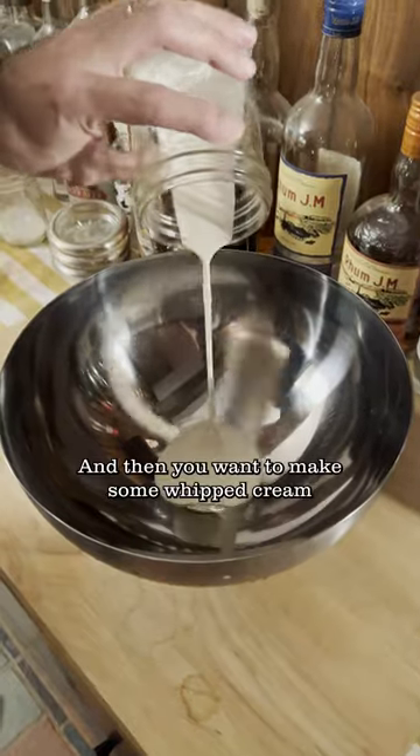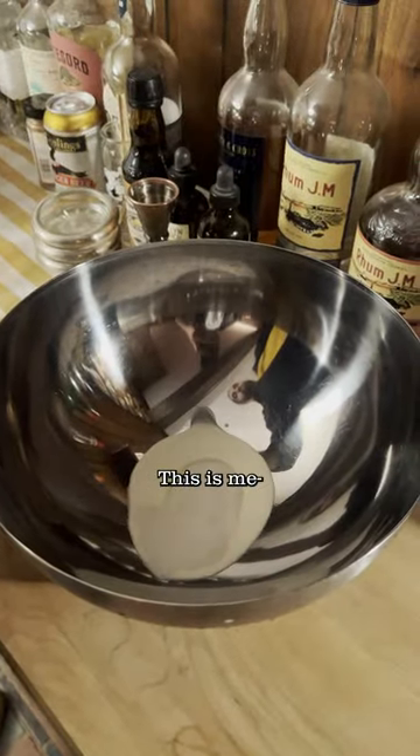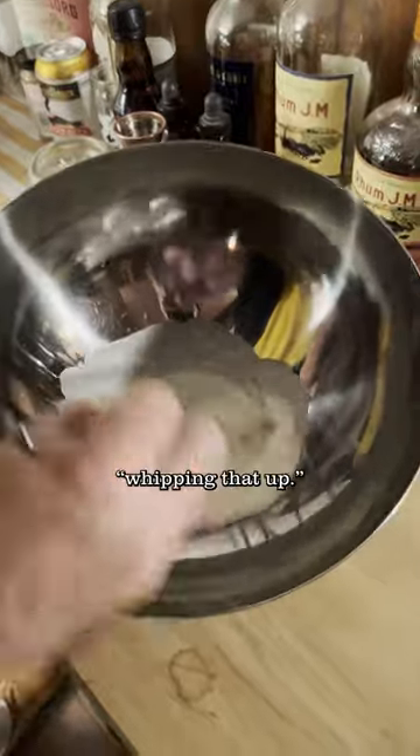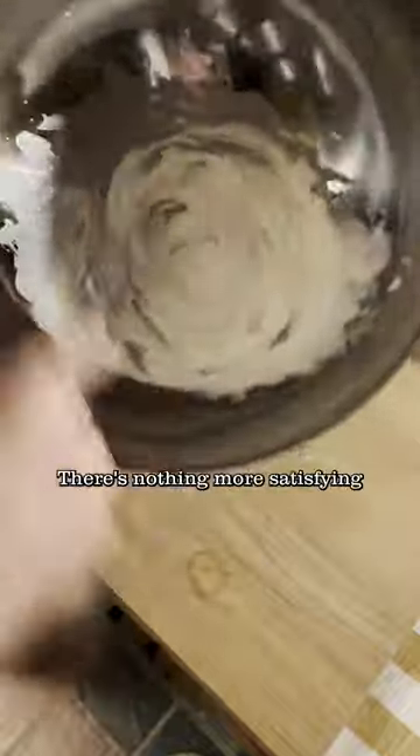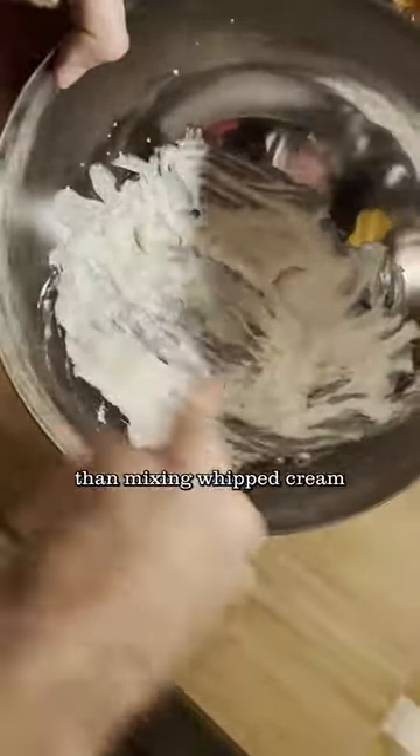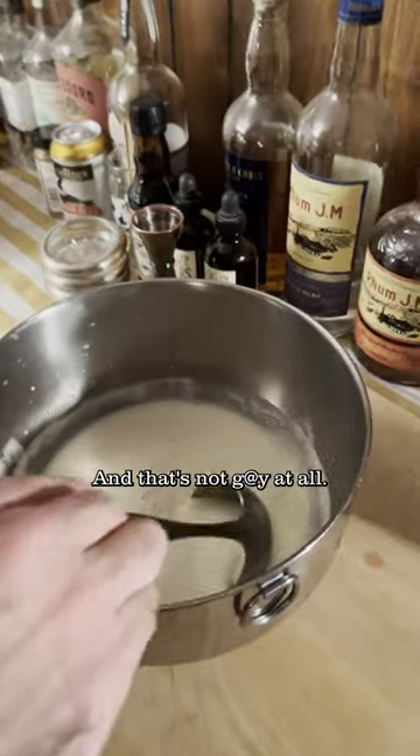Oh look at that, it looks so good. And then you want to make some whipped cream on the side. This is me whipping that up. You could always use an electric mixer, but why not put some effort into it, you know what I mean? There's nothing more satisfying than mixing whipped cream by hand.